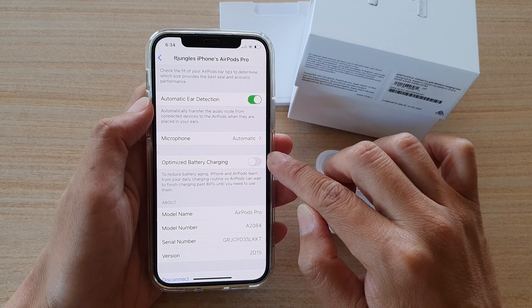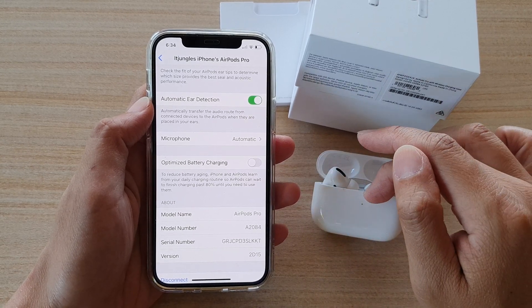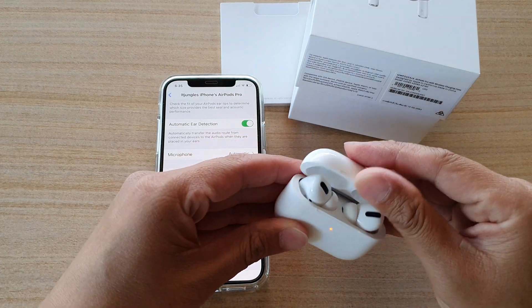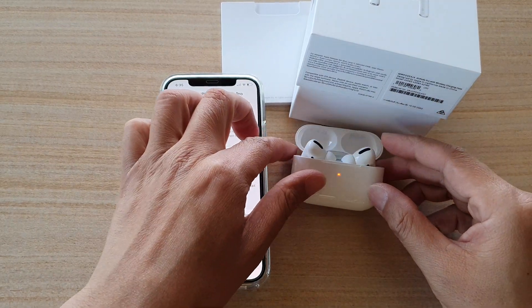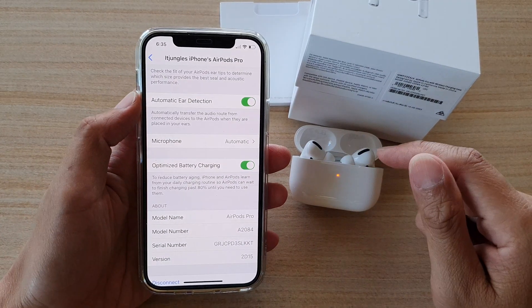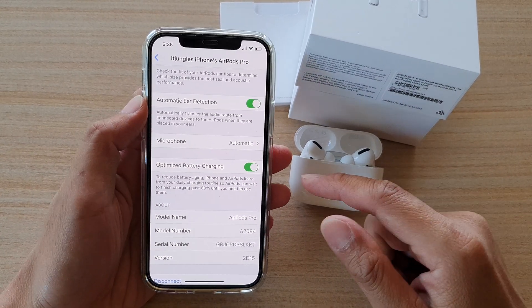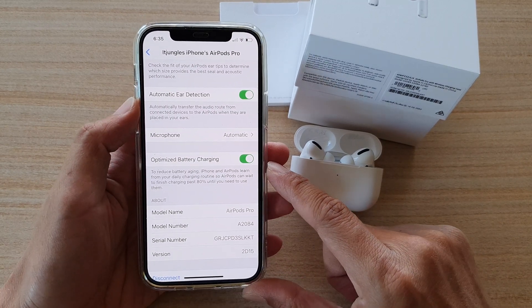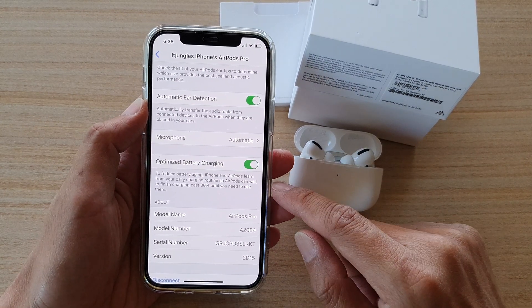By switching this off, you will always allow your AirPods to charge up to 100% capacity. Otherwise, if you turn this feature on, then your device will automatically manage the charging — if it determines you don't need to charge past 80%, it will not allow you to charge past 80%.